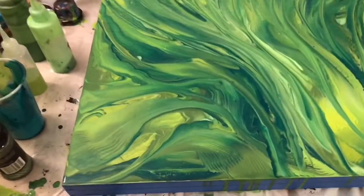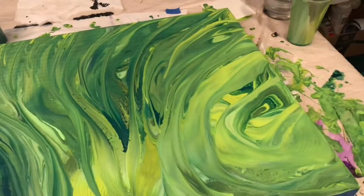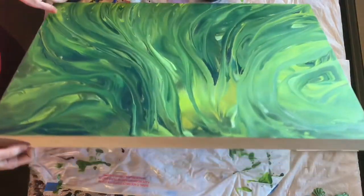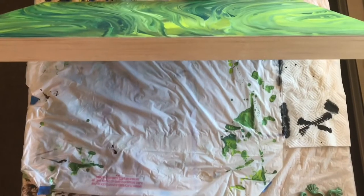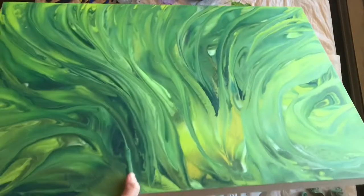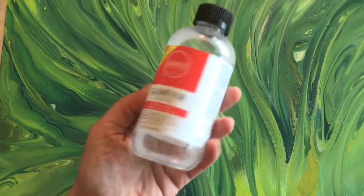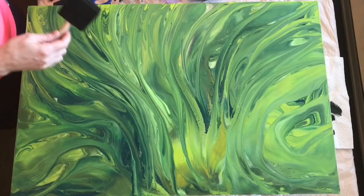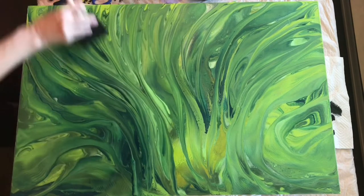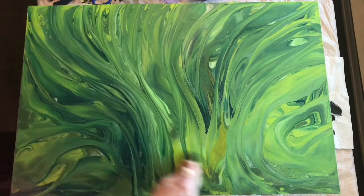I noticed it was starting to look sort of nature-like — like leaves and plants and grass — so that's where I decided to keep going with it. This is where I decided to leave it to dry. I joked with my daughter that I was gonna name it 'Bok Choy.' Here it is dry and I need to get it varnished. Here is what a cradled wood panel looks like — the whole thing is wood, the top panel is very lightweight, nice and sturdy. I've decided to use this Gam Var gloss varnish, which is very fluid, almost like water.